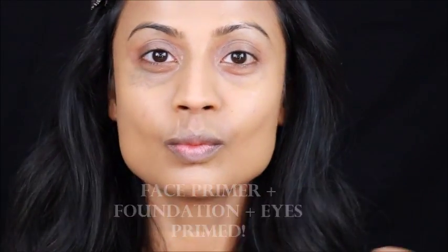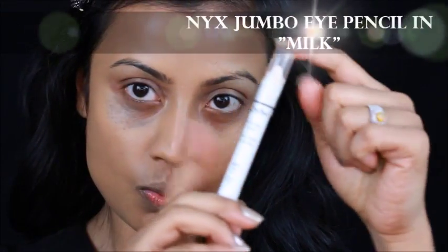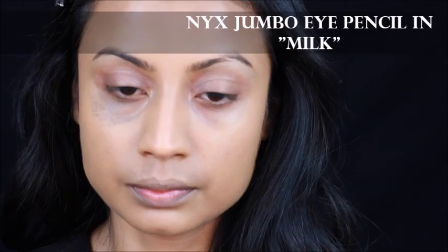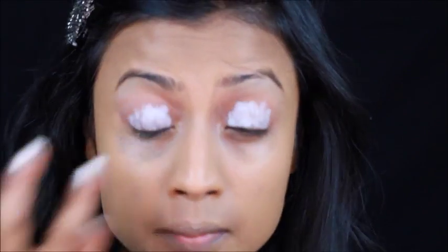Alright, I've already primed my face, have my foundation on, and primed my eyes. I'm going in with the NYX Jumbo Eye Pencil in Milk and applying the product all over my lids. Just like so. And now I will be going in with my finger and blending out the product.